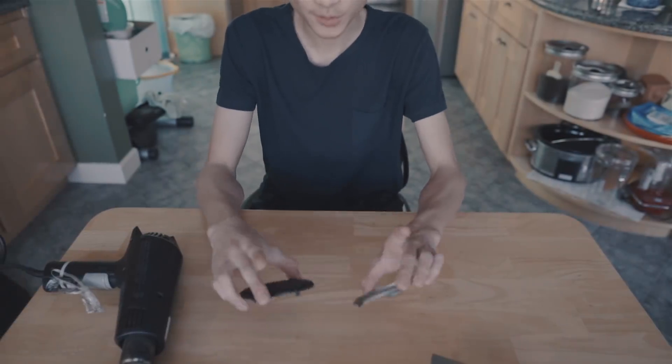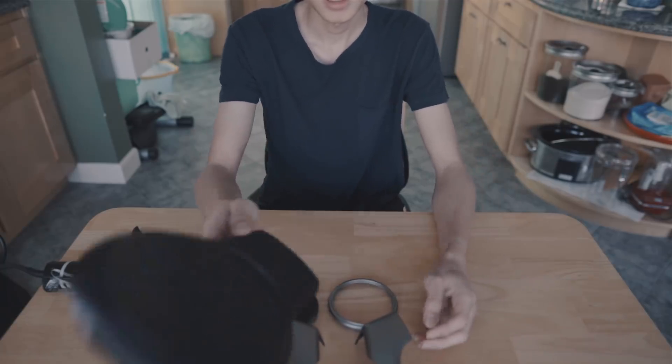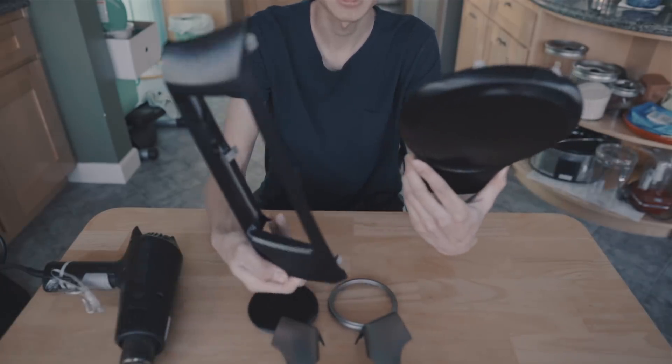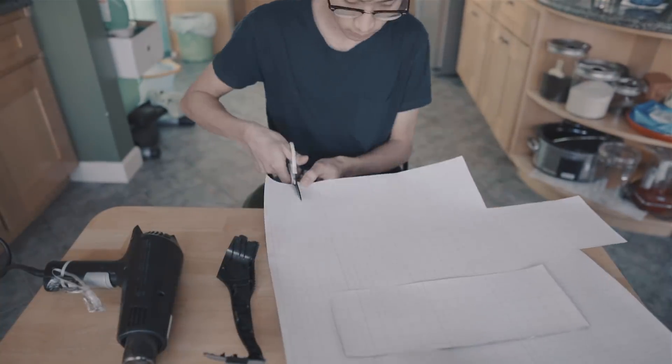I have four more pieces left to wrap. This piece here, and I really want to redo another piece as well - I'll do that.